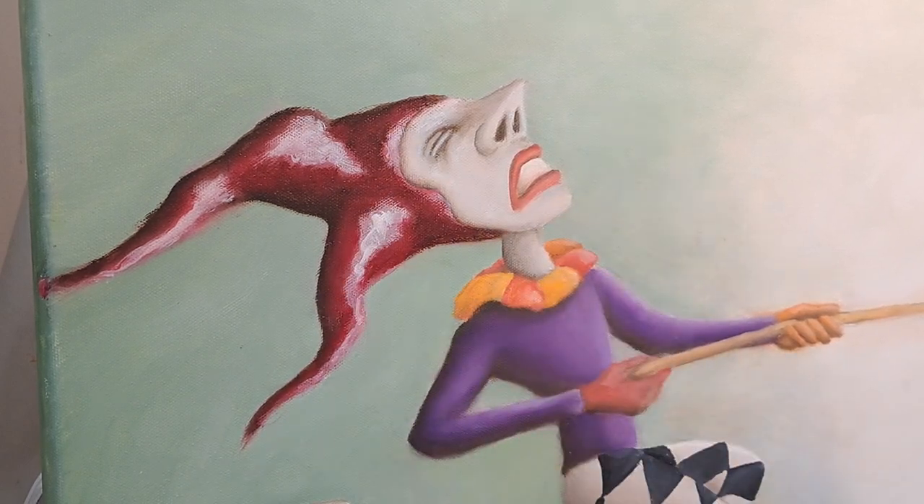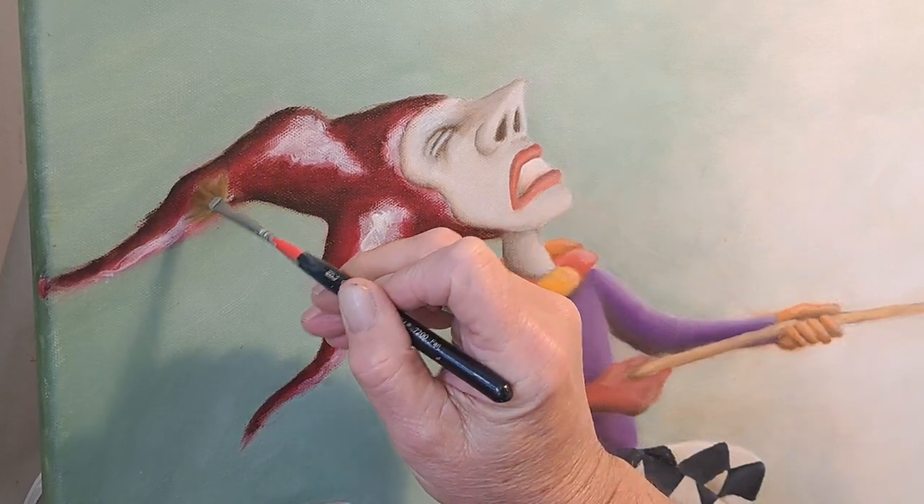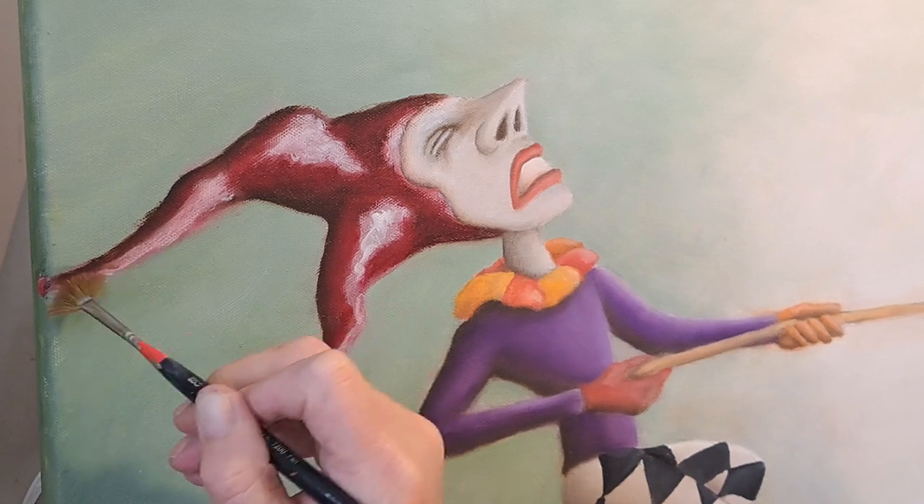This is the second coat, it will need a third. Rinse that off. Now we're just going to blend the white into the medium, and vice versa.